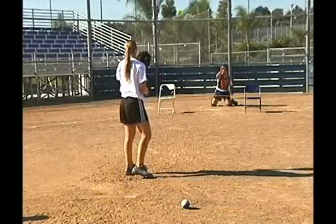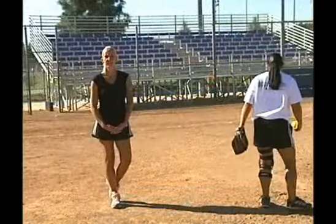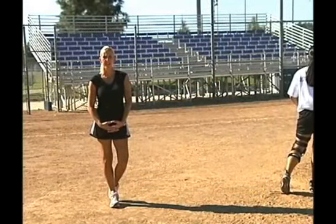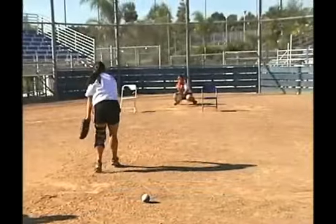Nice. Like I said before, I wanted to show more than one pitcher doing the same thing. So here we have another elite level pitcher — different body type, throws it slightly different, but we're going for the same thing. Nice pitch.